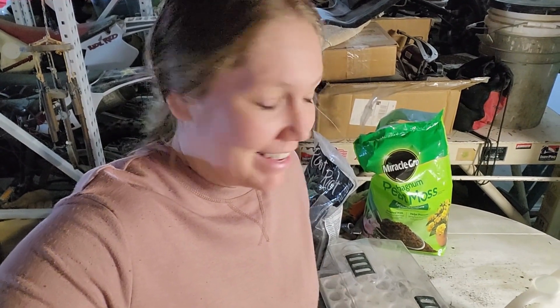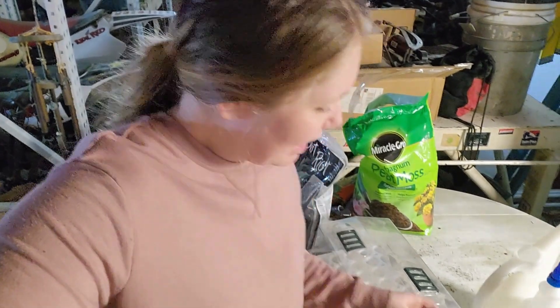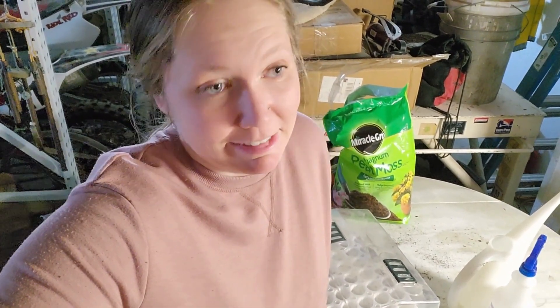I've already got everything set up, so just watch me as I navigate through all of this. We didn't have any success last year with our cabbage — maybe we pulled one. I did sow them outside, so this time I'm going to try indoors and see how we do. I'm trying a lot of different things this year.